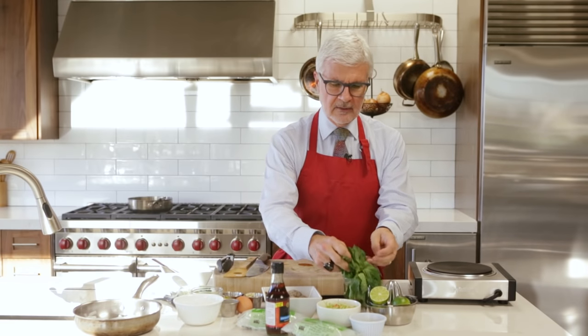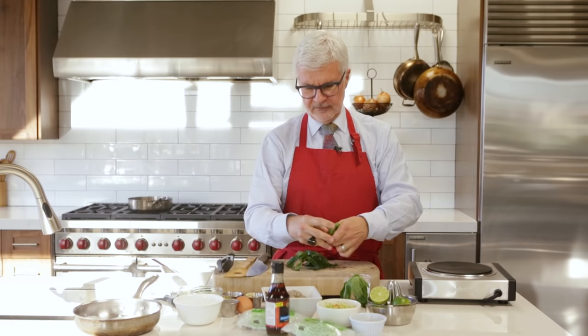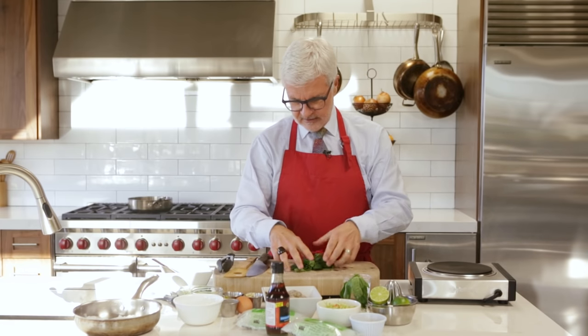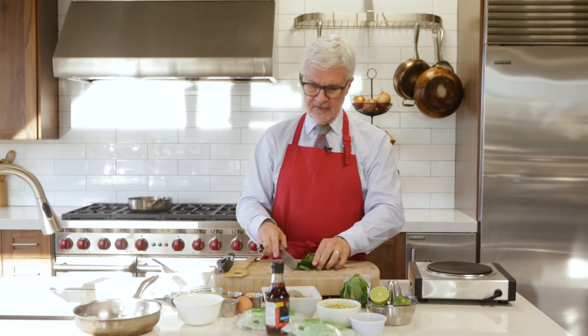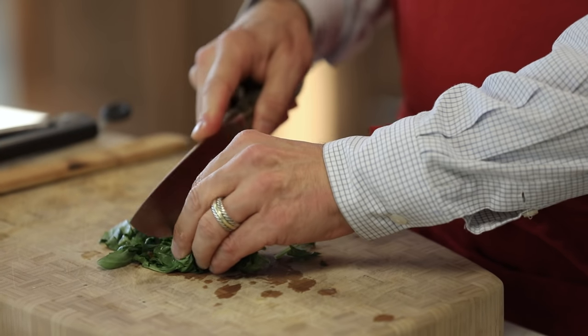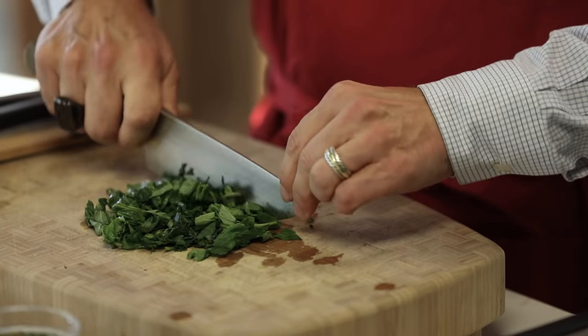Now we want to get our other ingredients. You want about a half a cup of basil. My personal feeling is more basil, more better. Basil has some incredible polyphenols that benefit your mood and your heart. I can't tell you how much basil I consume, and you don't have to chop this very finely — just about that is just fine.